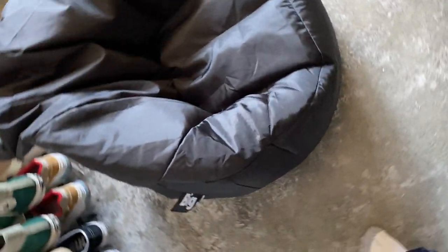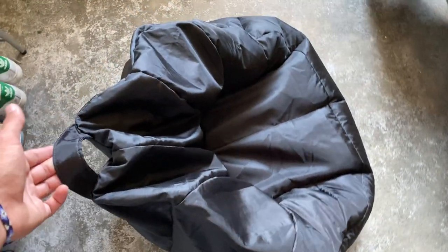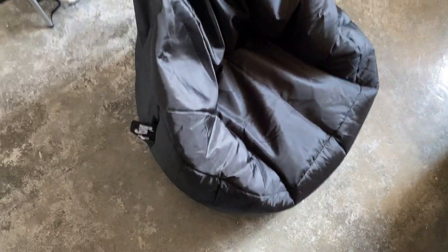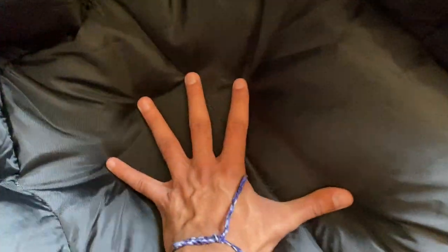Hey, how's it going, my friends? So we're just going to be going over the Big Joe Black Bean Bag here. It is honestly a really nice and versatile bean bag. It's extremely comfortable and easy to fluff up if needed. All the sides just kind of puff out and whatnot, and it's extremely comfortable.